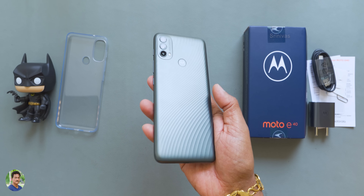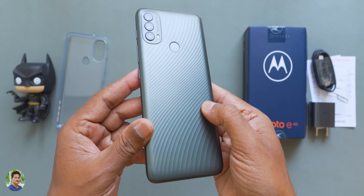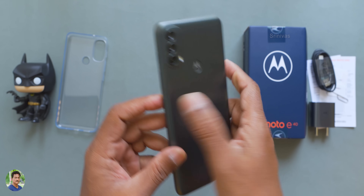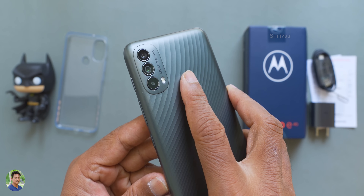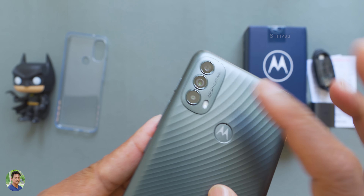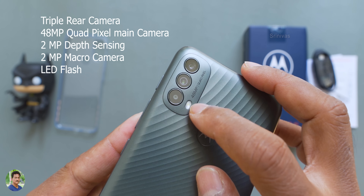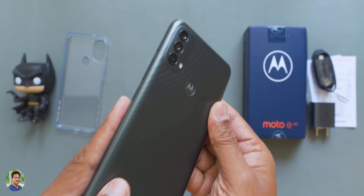On the bottom, there is a primary microphone and a Type-C port, along with a down-firing speaker grill. The back side has a greenish-gray color with a wave pattern and heavy ribbed texture for a good grip. There is a rear fingerprint scanner. The triple camera setup includes a 48MP main camera, a 2MP depth sensor, and a 2MP macro camera. There is no camera bump.